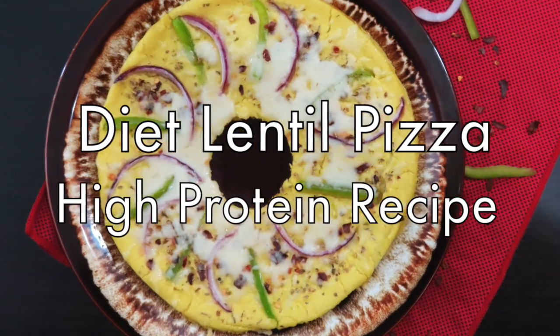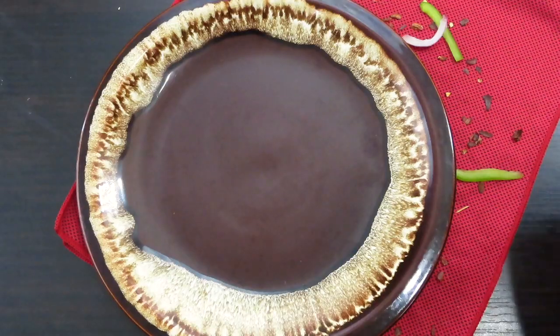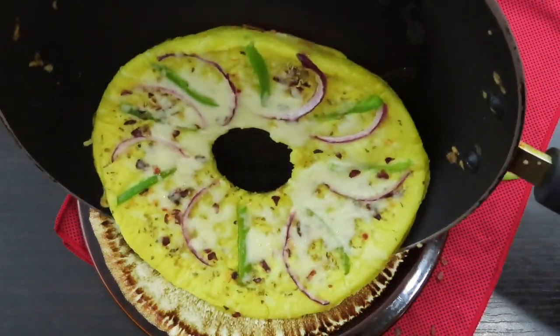Let's start with a super delicious, super healthy dals pizza. How much this pizza can be eaten — let's just show it and start making dals pizza.